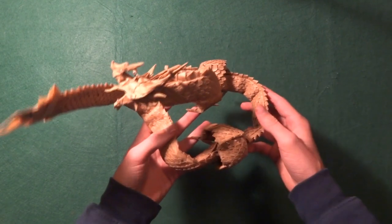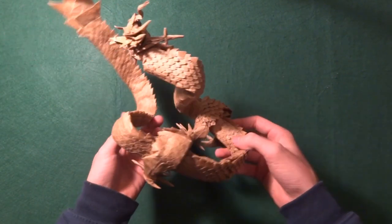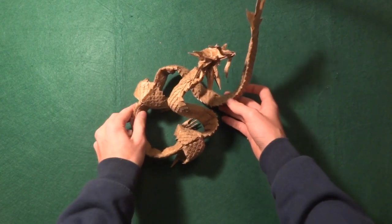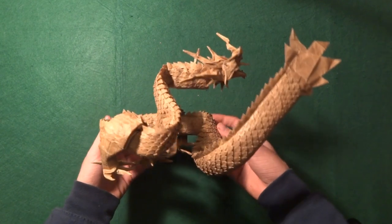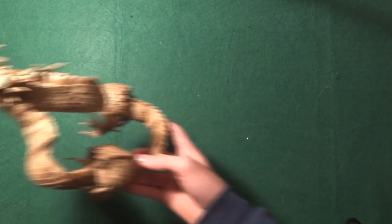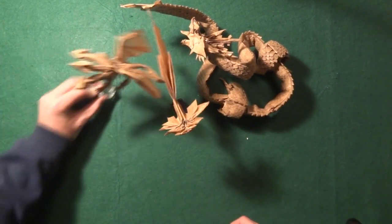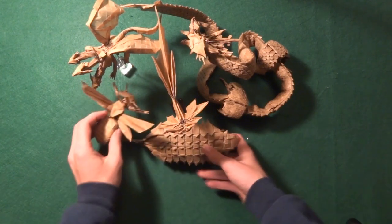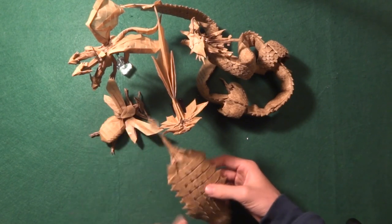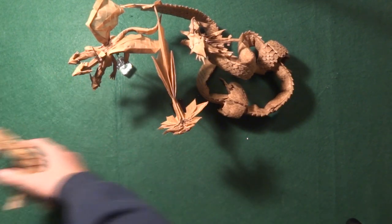I only have one other model from 2020 but it's a big one — the crown jewel, which is the Ryujin 3.5. For me it was a big achievement because I had been dreaming of doing this origami for a long time and I finally did it. I have the timelapse on it as well, linked in the description. As you can see, all of them are from the same craft paper. Hopefully the next origamis will use different papers.